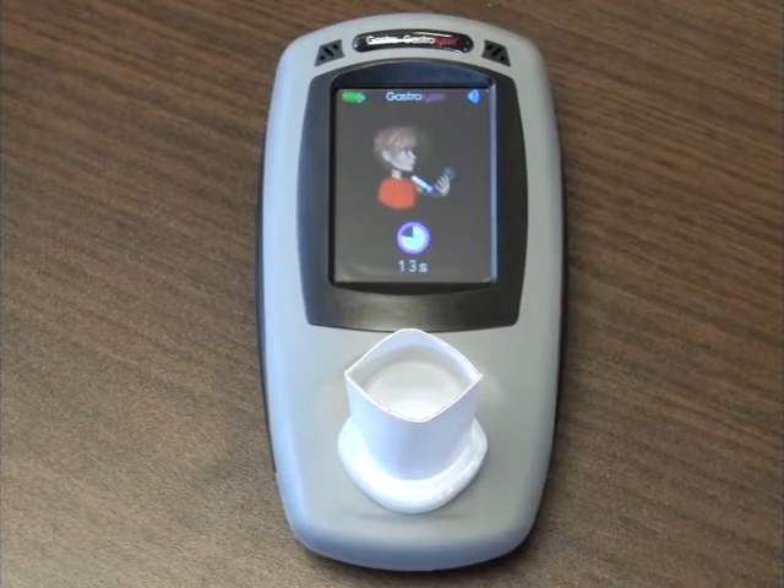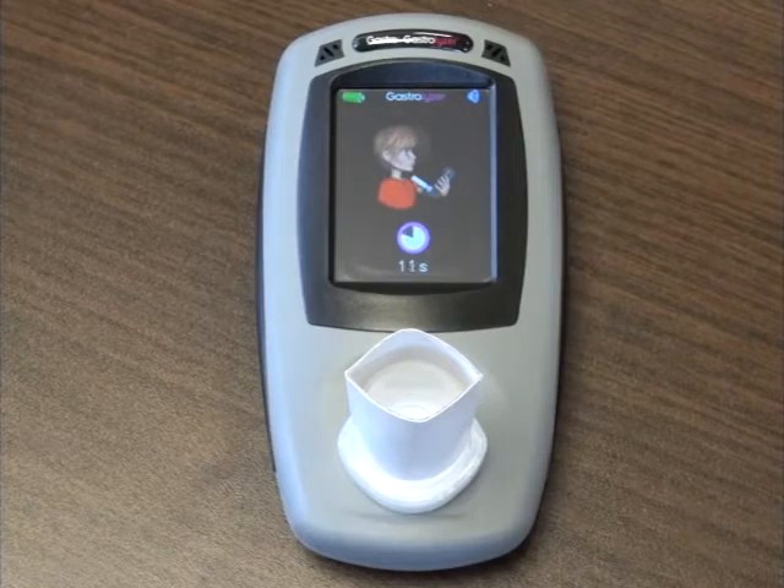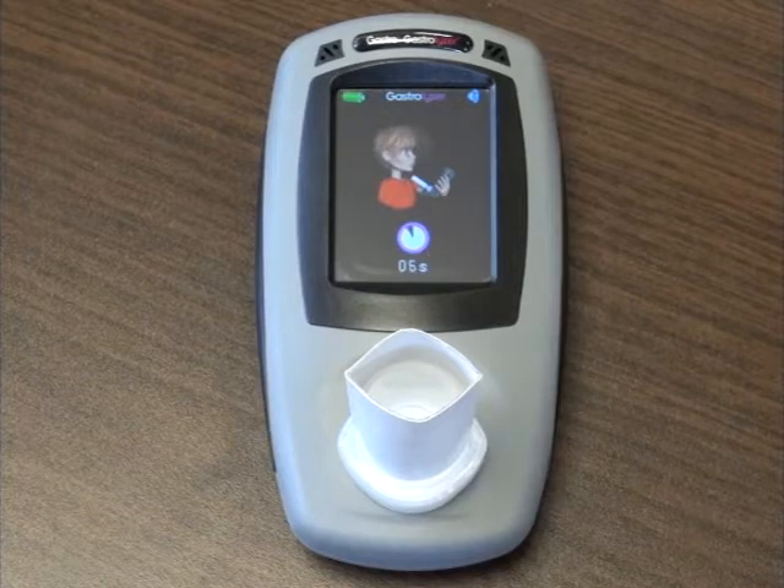A countdown timer will appear. At this stage the patient should inhale as deeply as possible and hold their breath throughout the on-screen countdown. If a face mask is being used, the patient should breathe normally but be encouraged to exhale as much as possible.